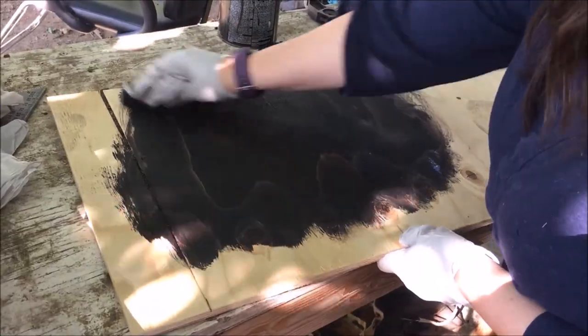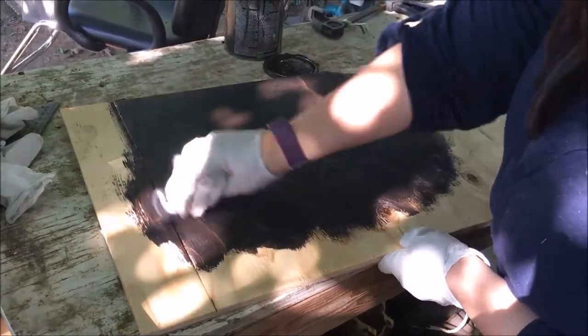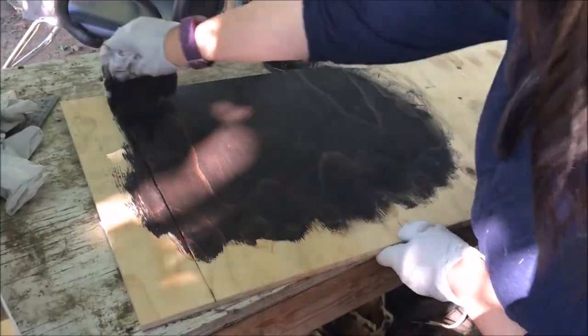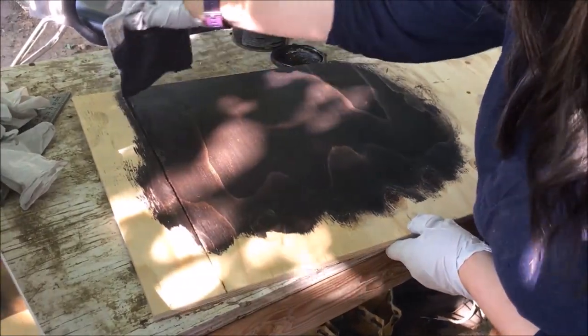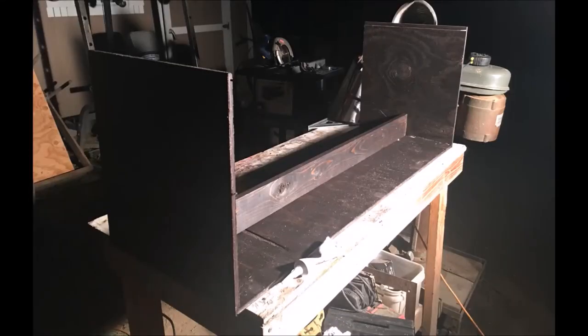After cutting down the boards, we stained them with sort of an espresso color, making sure to stain the top and the bottom. After staining, we added another piece of wood on the long surface so that we wouldn't have any bowing. We drilled that piece of wood from the side panels and then just tack nailed it from the top.